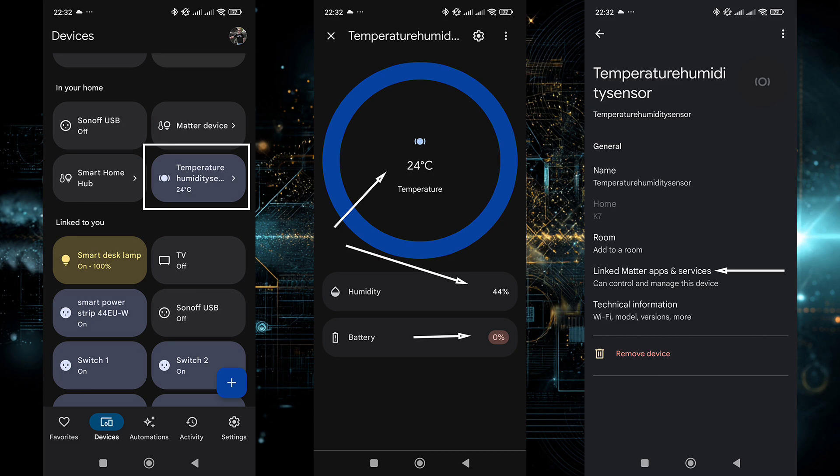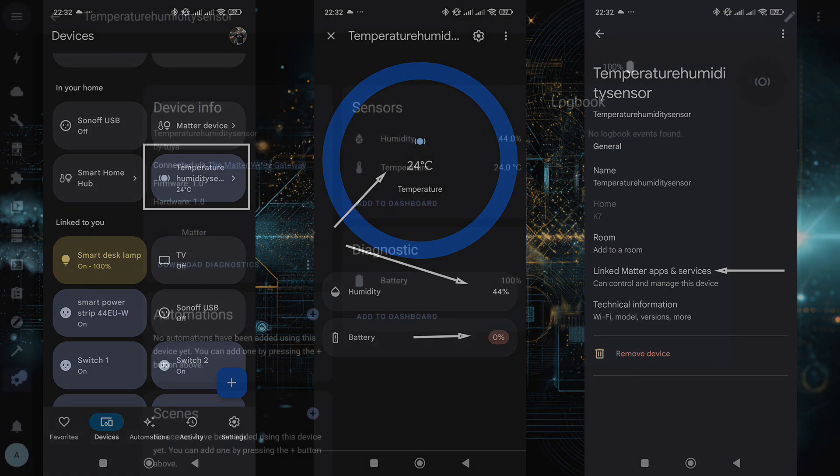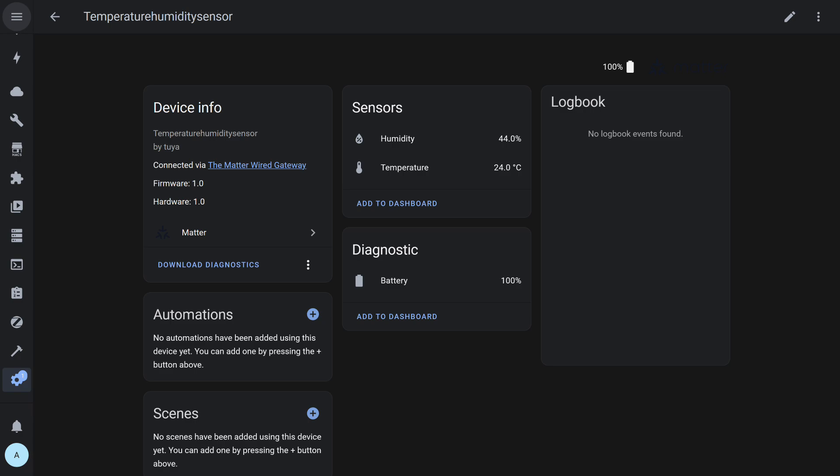Here it is in Google Home. The battery level data wasn't transferred, or maybe Google Home didn't interpret it — because in Home Assistant via Matter, the battery level was transmitted correctly. Basic usage without changing the temperature scale or applying corrections is available here. The sensor is currently working simultaneously in Tuya Smart, Apple HomeKit, Google Home, and Home Assistant.